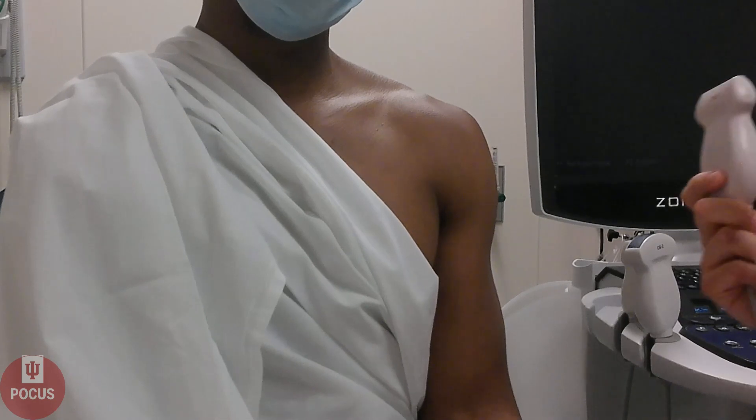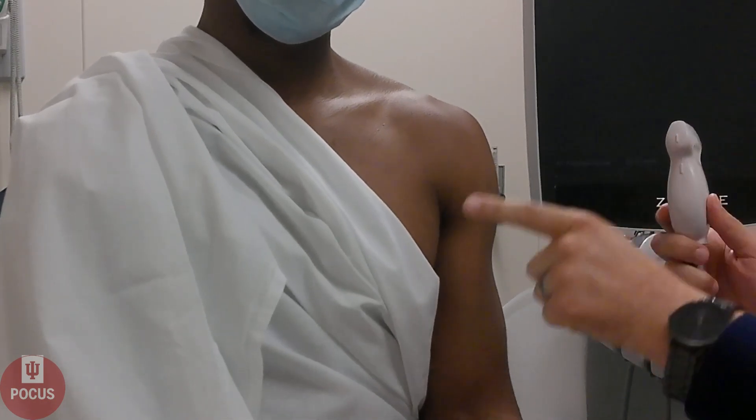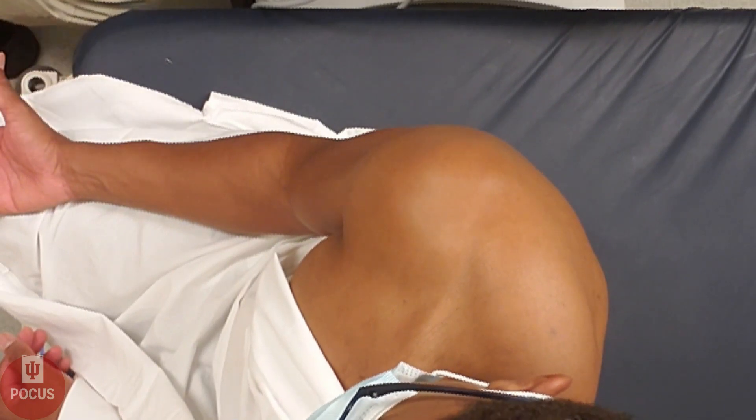First, we will position our probe so that the marker dot is pointed towards the patient's right or towards their head. We'll have the patient place their hand palm up on their knee.